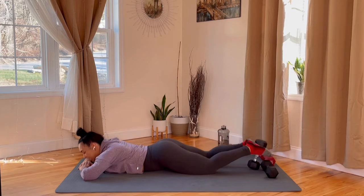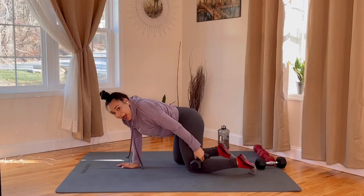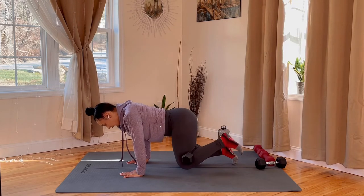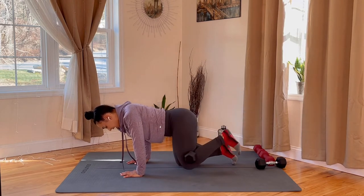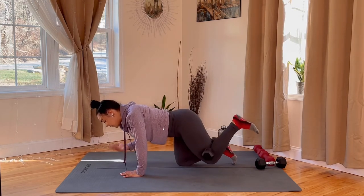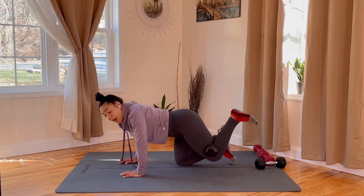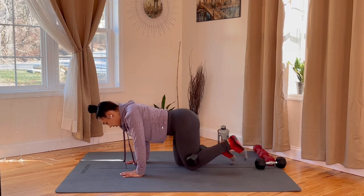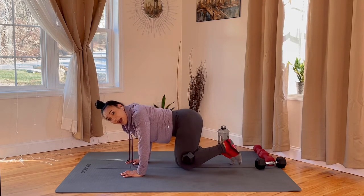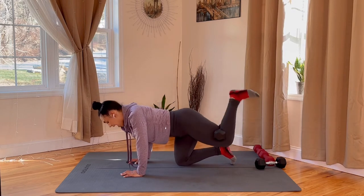Coming up onto tabletop position. Take that same dumbbell and place it behind your left knee. Tabletop position — kick up and down. Let's go. Donkey kick and down. You really want to squeeze that dumbbell behind that knee. If this is too difficult, use regular body weight. It's a beginner-friendly workout because everything is very slow and low impact, but I know some of these movements can be a little bit difficult for some of you. And rest.